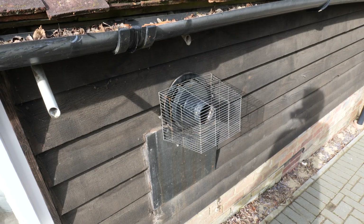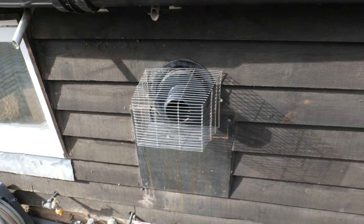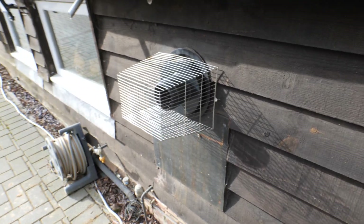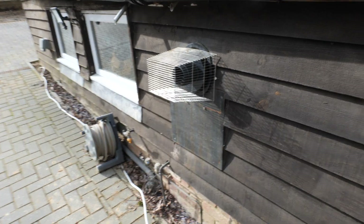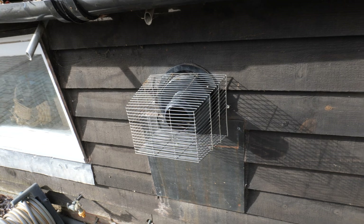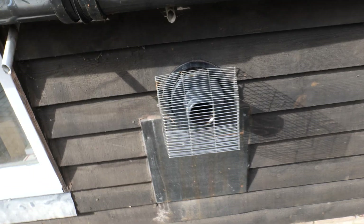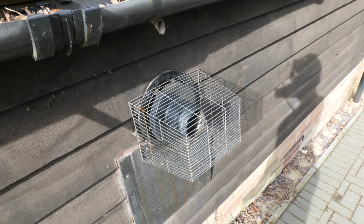Hi guys, welcome back to the channel. In today's video we are replacing an internal heat-only oil boiler with an external oil system boiler. This is the current location of the internal boiler — as you can see it's terminating outside at quite a low level on the current driveway. The customer hasn't been overly happy with it; it's not that old but they've been having quite a lot of problems since its installation, and they are also sick of the oil smell inside.